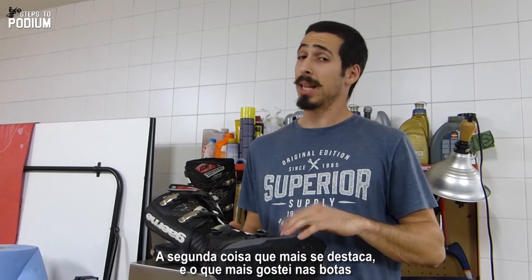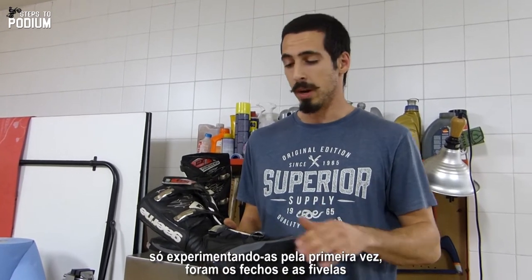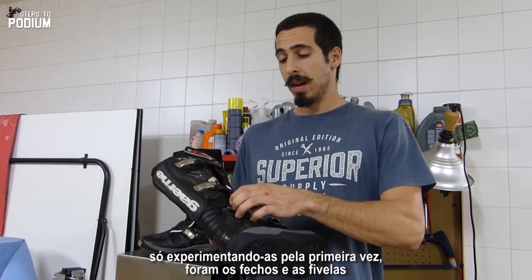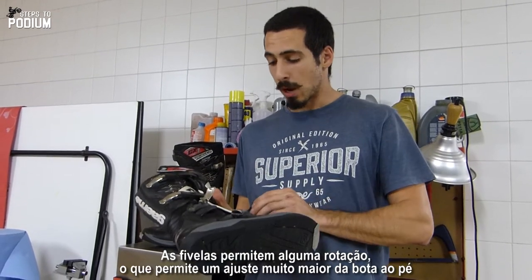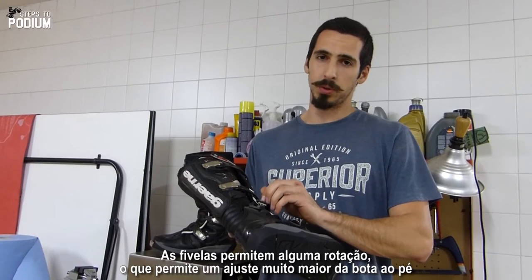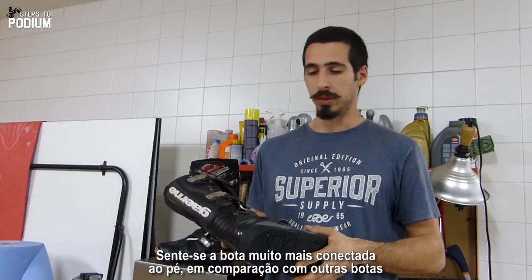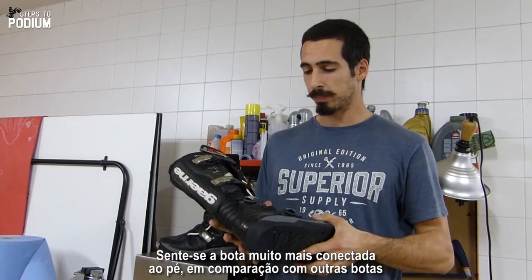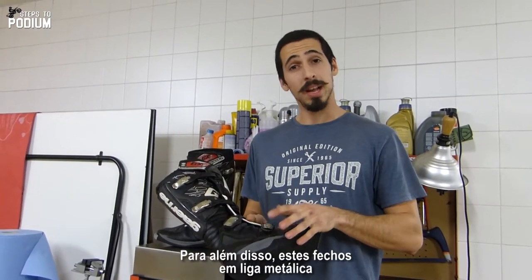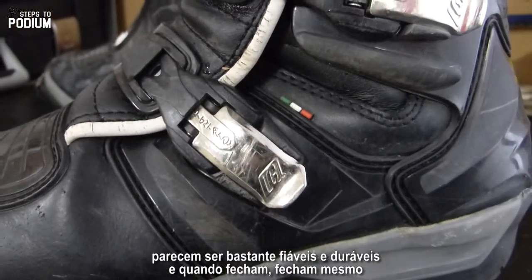Second of all, and probably the thing that I like the most about these boots, just by trying them out the first time, are the buckles and the straps. The straps allow some rotation on the inside, and that gives you a way better adjustment of the boots to your foot. You feel your foot way more connected to the boot than in regular boots. Besides, these metal alloy buckles feel quite reliable and durable, and when they close, they close.